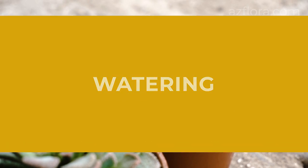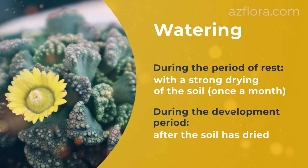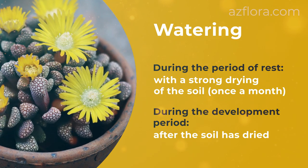Watering frequency: during the period of rest, water with a strong drying of the soil mixture, or about once a month. During the development period, water after the soil has completely dried in the pot.